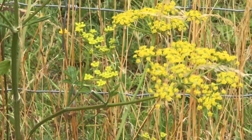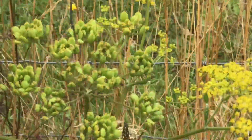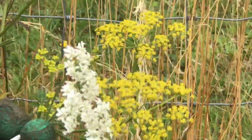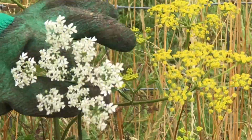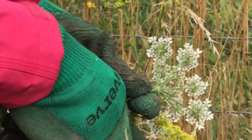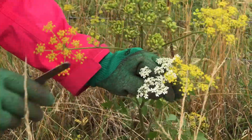I found a nice-looking wild parsnip. You can see the flower is yellow. And what I have in my hand is cow parsnip, which is white. I'm going to put it next to it — they're both umbrella-shaped. They look similar, but the color is different. Can you see the difference?